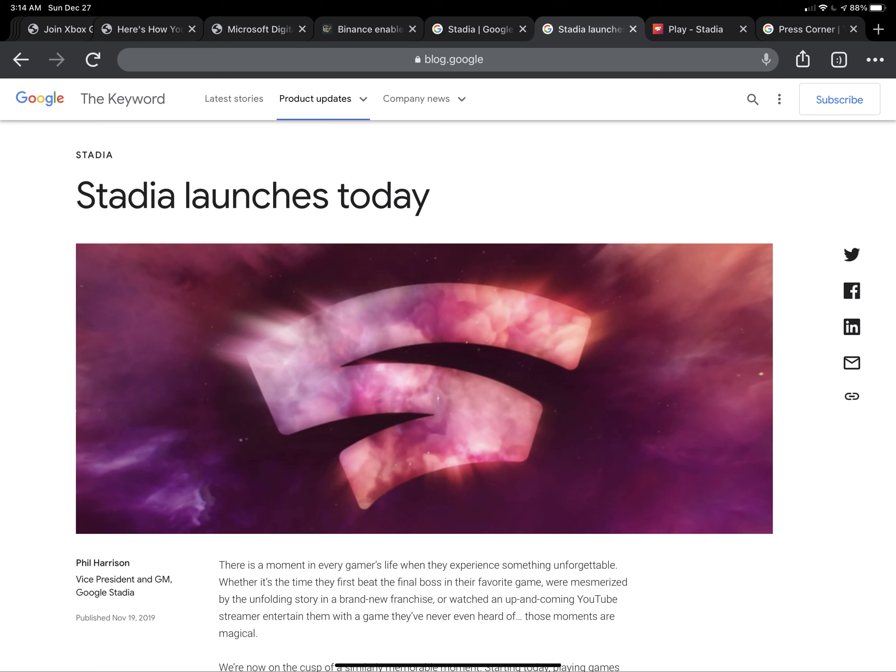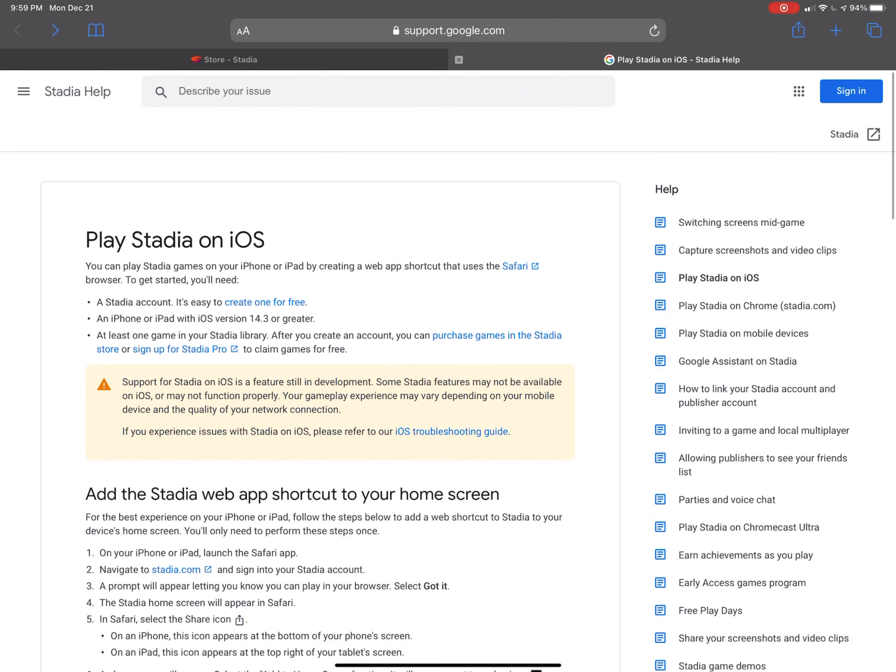Let's go ahead and pop into my iPad Pro. So in Safari, once you're on the Google Stadia website — and as Google says, you should have iOS 14.3 or greater — you need a Stadia account, and they are free. If you don't want to buy any games, there is a free tier that allows for unlimited playing. There are a couple of free games.